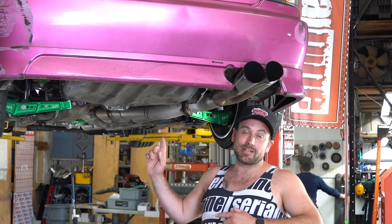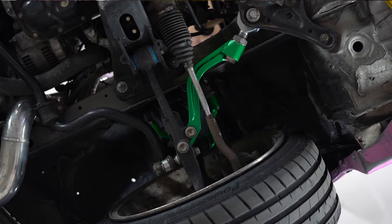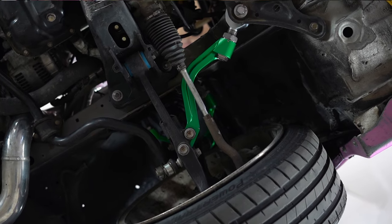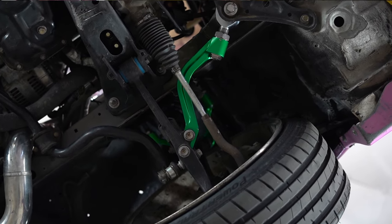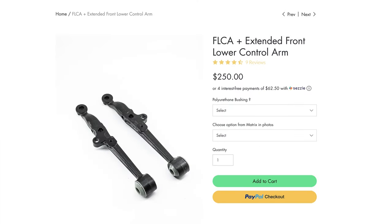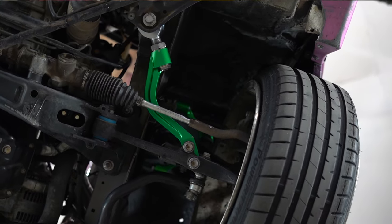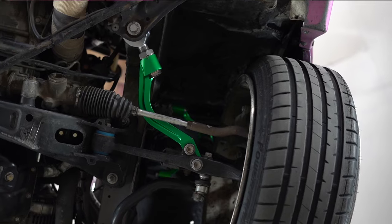So now we've got the Altezza up in the air. Let's take a look underneath. I have replaced the factory front lower control arms with the Serial 9 extended 25-millimeter long control arms. This pushes the wheel 25 millimeters further out of the wheel well, allowing the knuckle and wheel to steer more before it rubs on the body of the car.